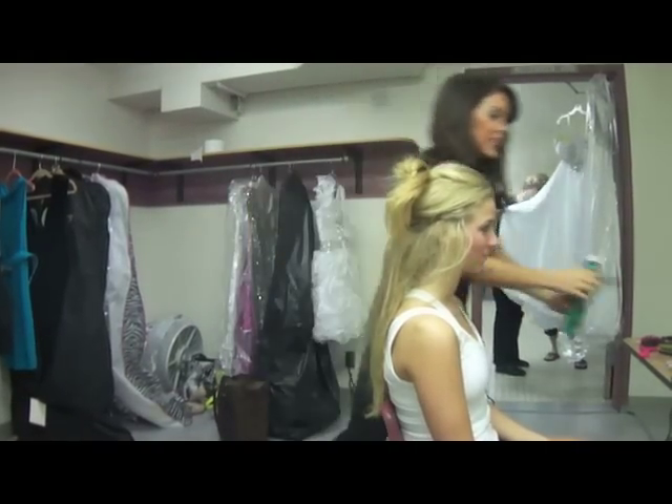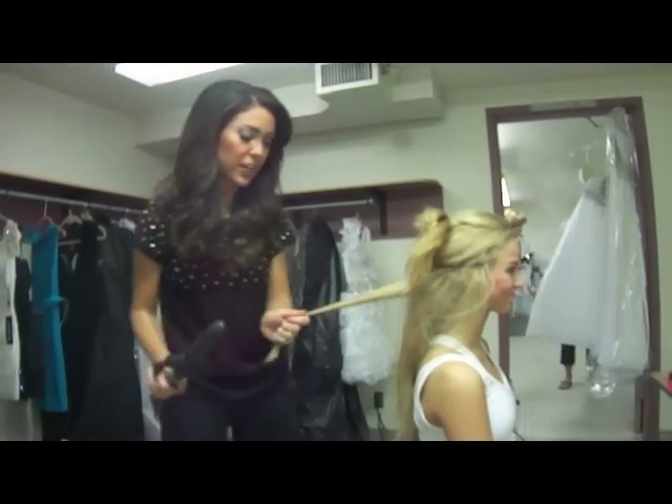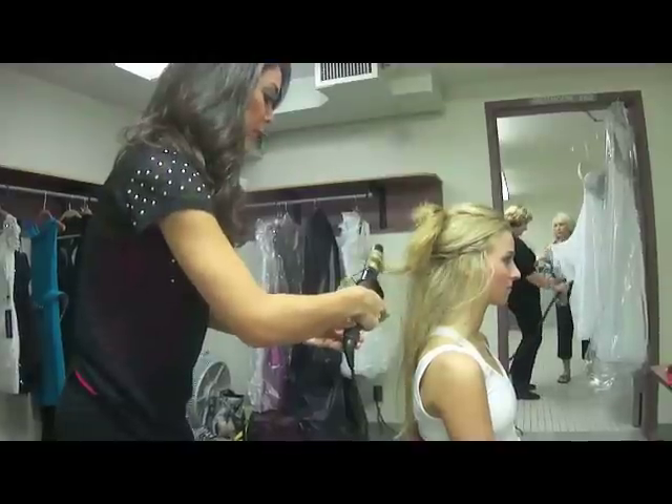Give a spray all around and you're ready to start your curl. Take a little bit of hair like that. You're going to start under, and go towards the top of the group. Click, click, click, click.